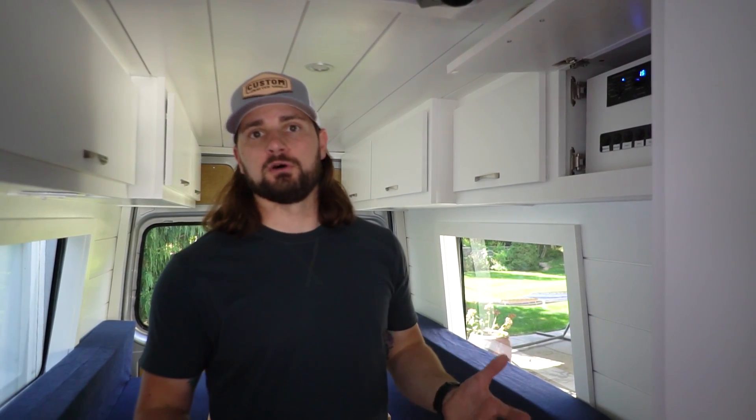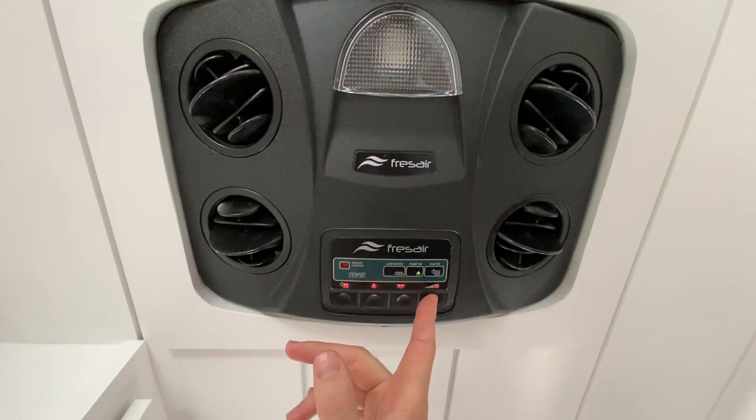The Fres Air cooling system is a 12-volt system that doesn't require the inverter to run and doesn't use a lot of power. It takes the edge off when it's really hot outside — by our testing it drops the temperature 15 to 20 degrees depending on conditions. It's easy to install, available for sale through their website, has multiple fan settings, and alerts you when the reservoir is low so you can refill it and keep the cold air blowing.